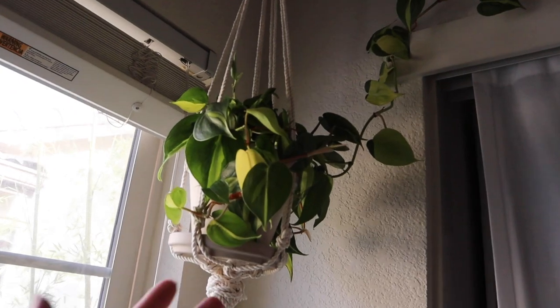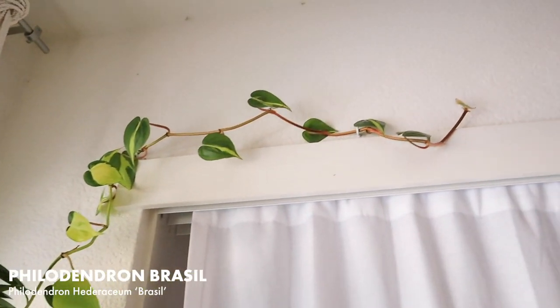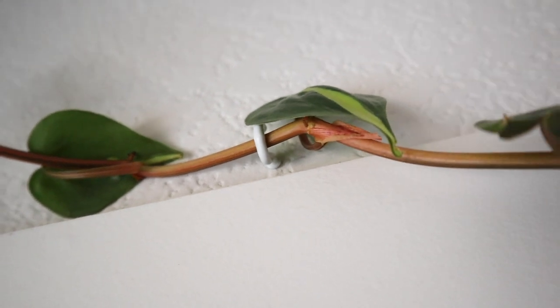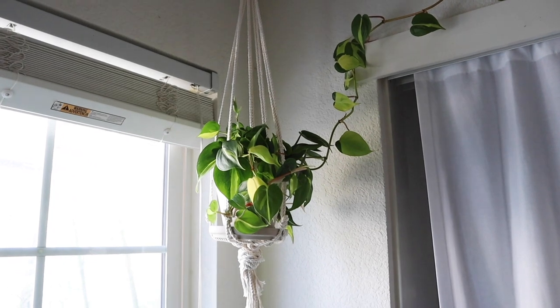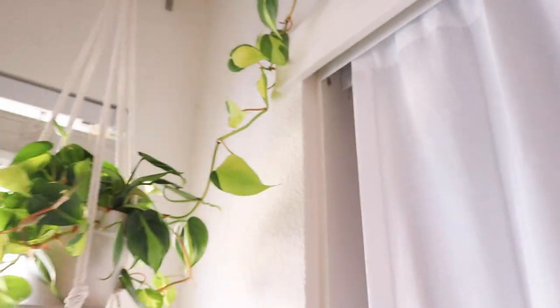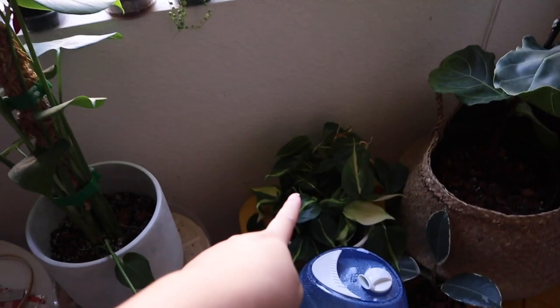For hanging plants, this is my Philodendron Brazil — I talk about this in like every single video — but I just started training it up with some C hooks. I used to use the sticky velcro hook things that everyone uses, but the C hooks are so much better because I can take this down just like that and then water the plant.